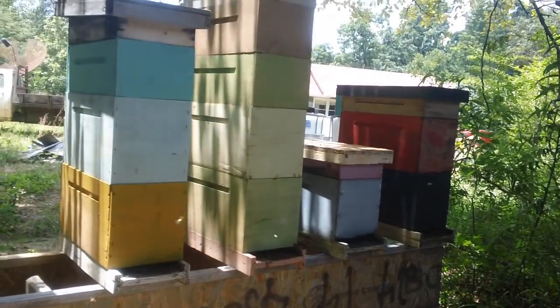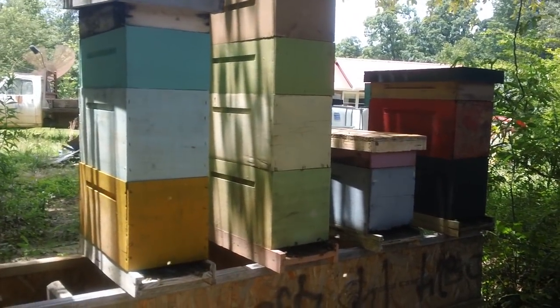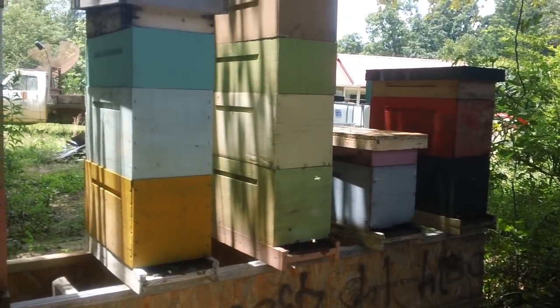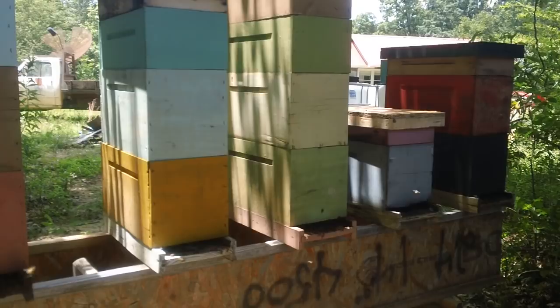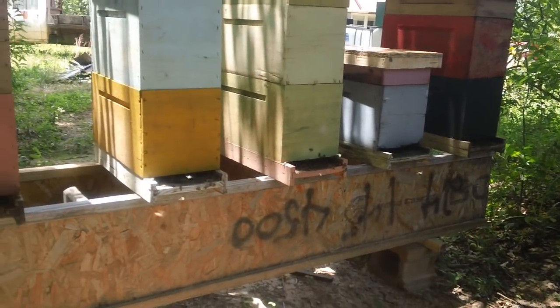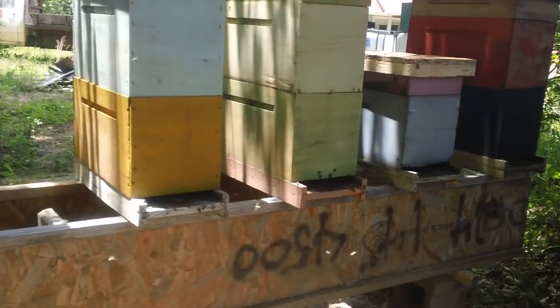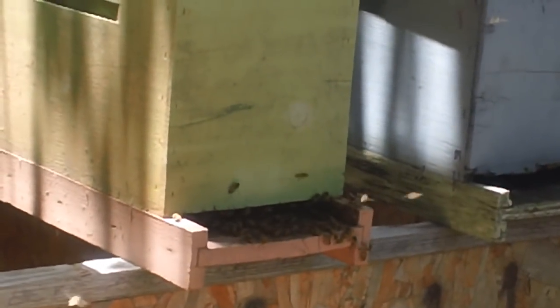This is basically natural beekeeping. Bees build vertically a whole lot faster than they build horizontally. You can see there's a lot of activity here — I'll get up a little closer so you can see there's a lot of bees going in and out of that hive there.